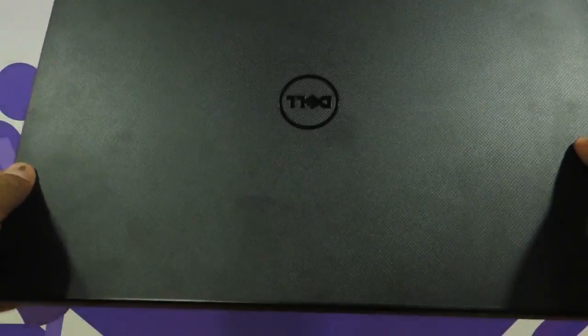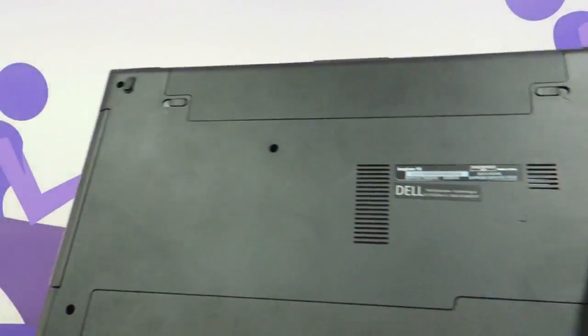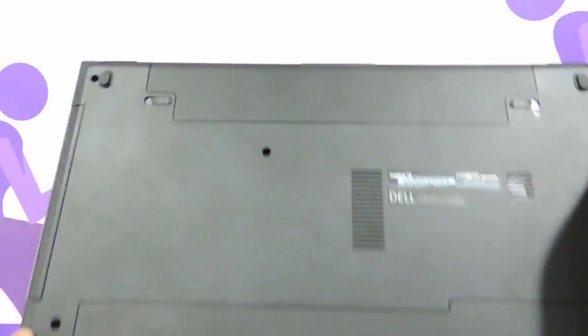So if you have a laptop which looks like this — as you can see, this is the 3542 — it is labelled Inspiron 15 and this is the way it looks on the base. You can apply this procedure too.